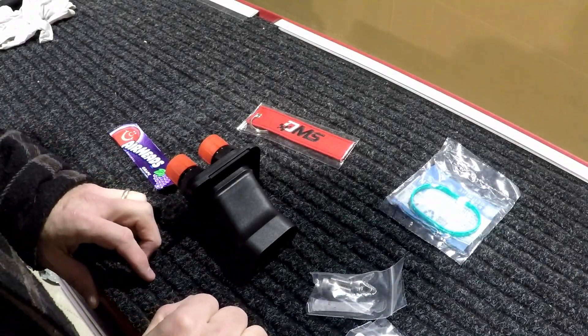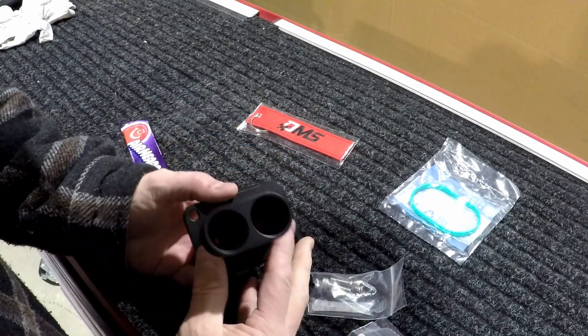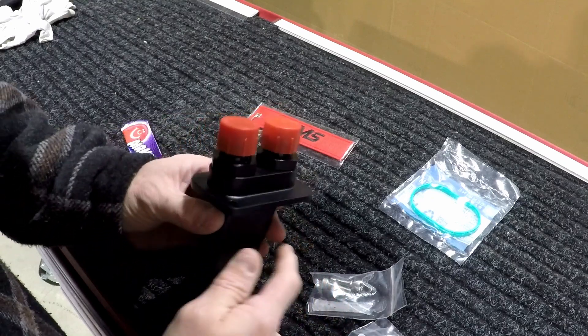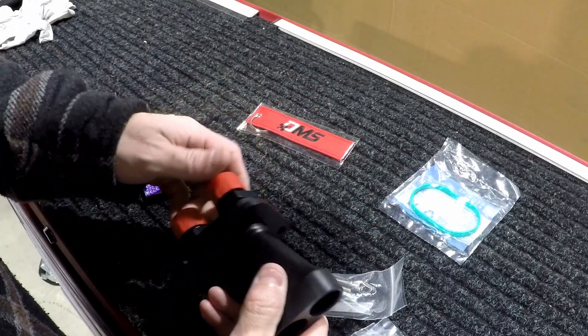Hey everybody, welcome back to the garage. Today I'm going to be installing the billet intercooler manifold from Dedicated Motorsports. There's an easy way and a hard way to put this on, and we're going to do it the hard way.